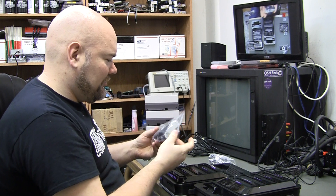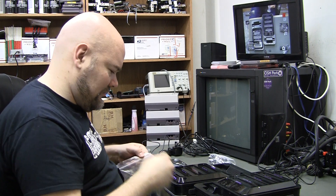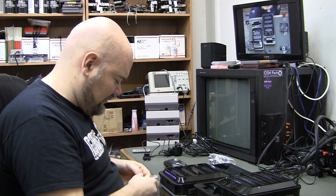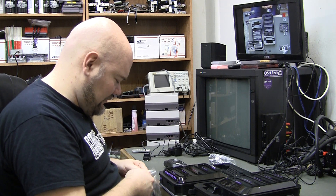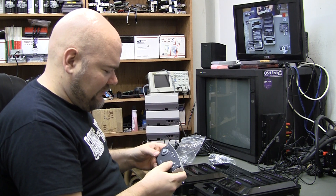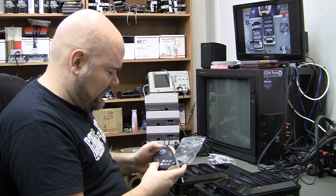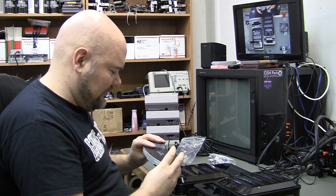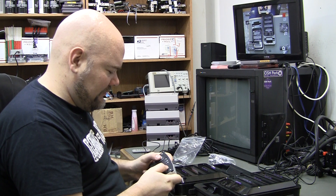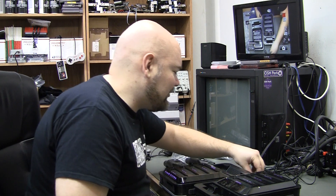Two controllers. From what I hear these are crap — they're Bluetooth wireless. The buttons feel kind of soft.